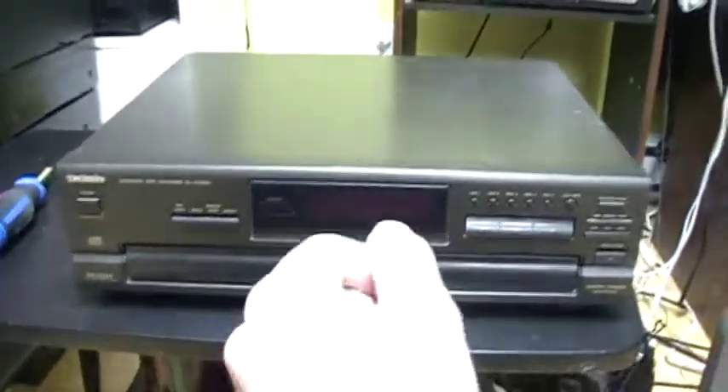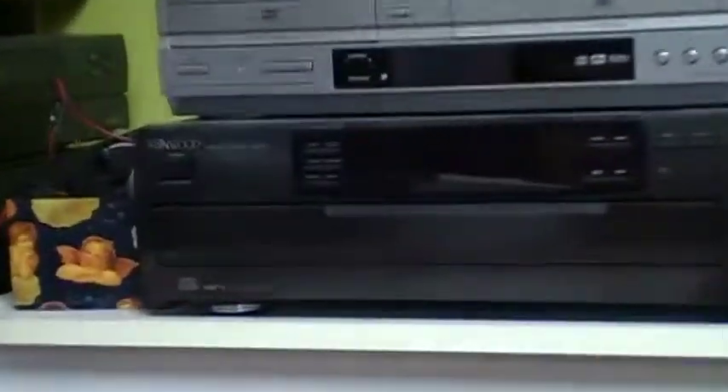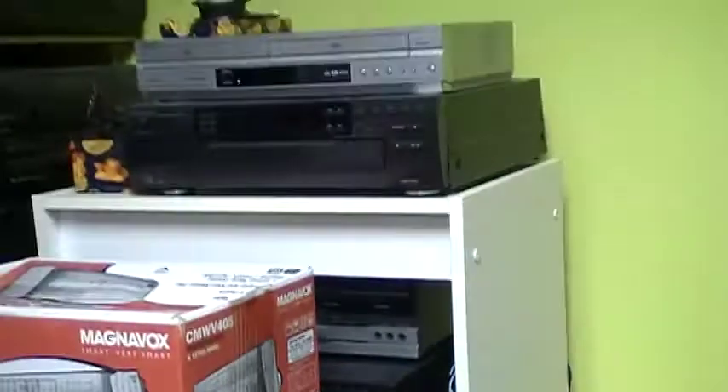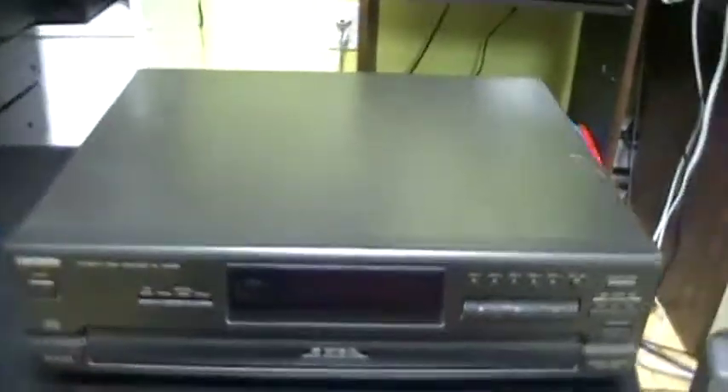This CD player — maybe I'll keep it or try to sell it, because I already have a Kenwood CD player here, a 5-disc CD player, and I also have another Kenwood CD player behind there. In this video I will compare this Kenwood CD player with this one, like comparing the mechanism.